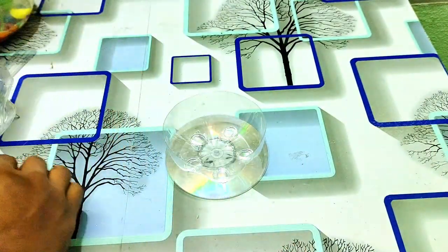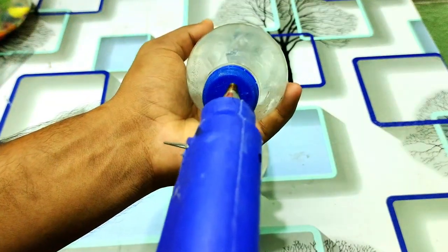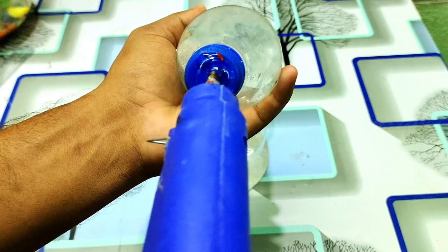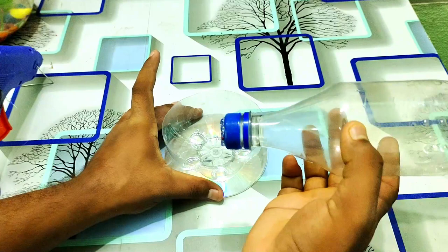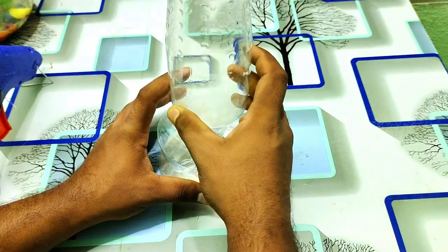After this, I will upload this video and show you the label. After that, I will add a little glue. After we set up the glue, I will set it up at the bottom and choose the shape.